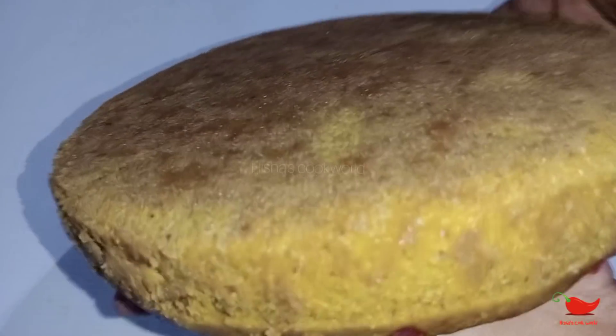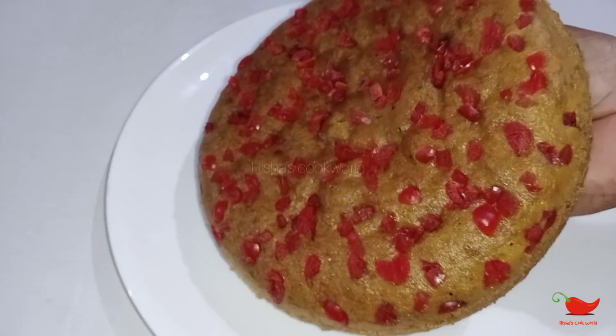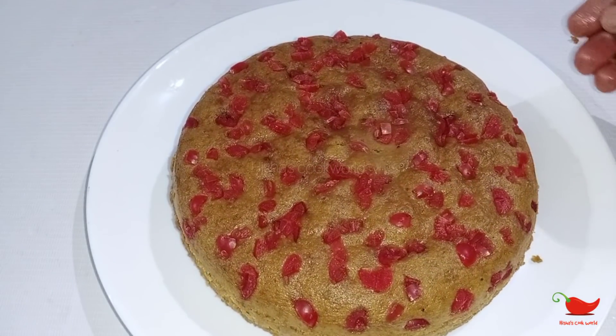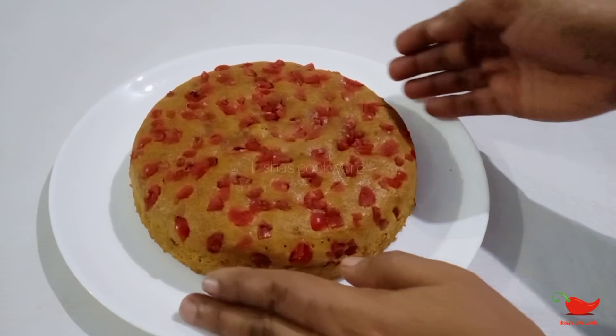I am going to remove the cake and butter paper. I am going to put it in the cake. Put it on the face. Put the cake on the face. Now you will put it in. It is a soft cake.